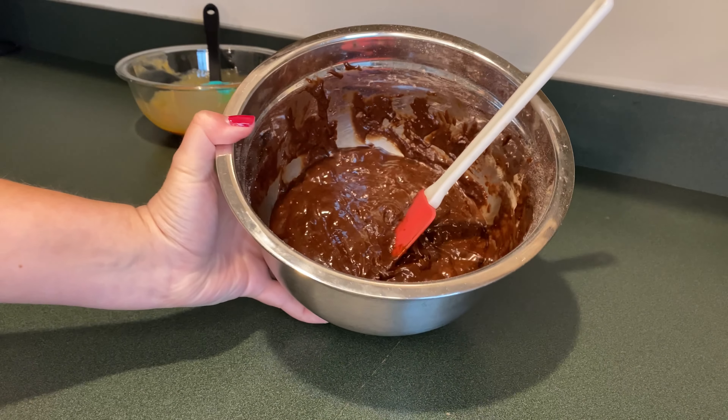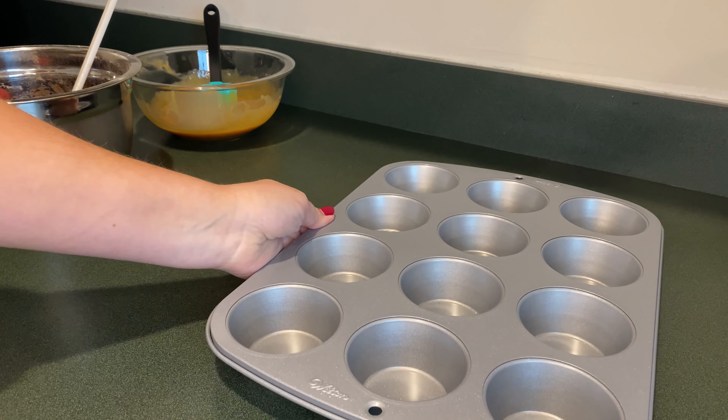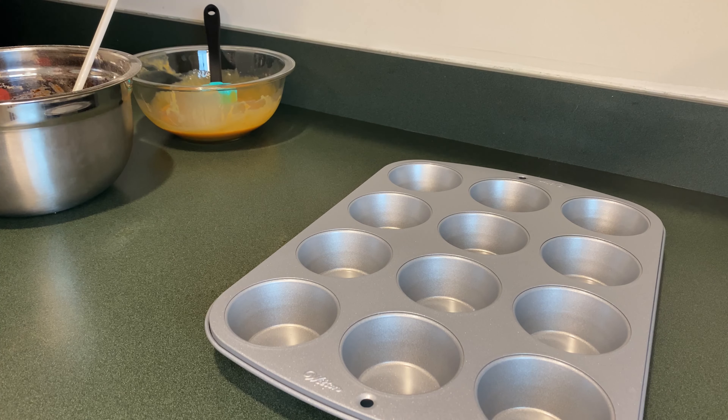Another thing I did ahead of time was I made a box of brownie mix. I'm going to put that to the side as well. Now in our muffin pan we're going to line them with some baking cups.